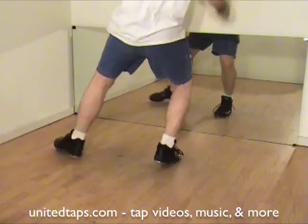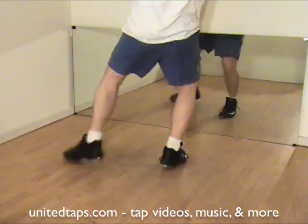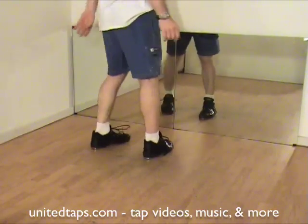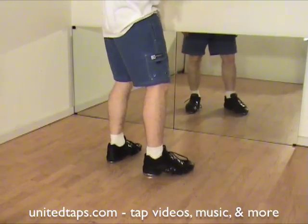Alright, we'll try it kind of medium here. I missed the dig — let's try it again. There we go. That is the buffalo scuffle. I apologize, the slow ones were a little shady.